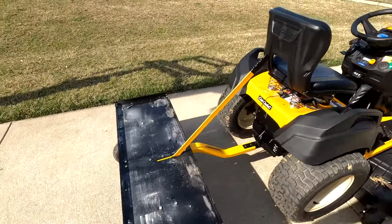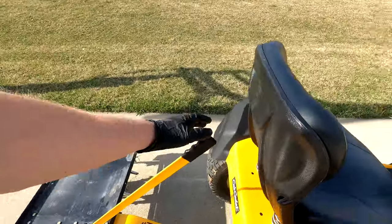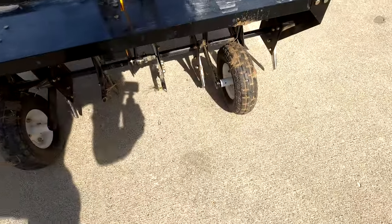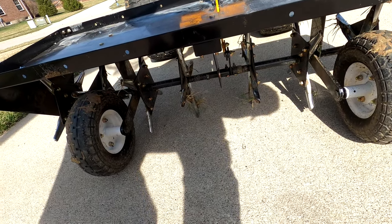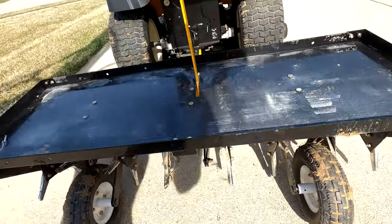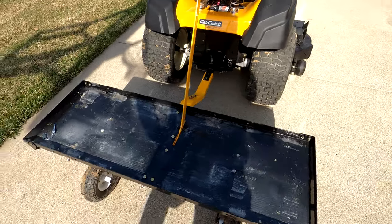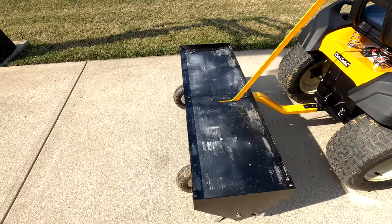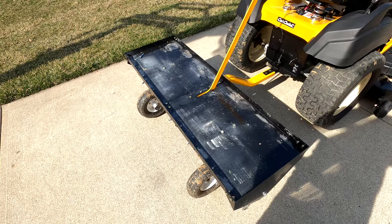Again, this is the Yardworks pull-behind aerator. There is only one lever on this — this one here. When you pull it, it drops the tines down to the ground. It's a spring-loaded mechanism, so you load weight on this in whatever form you choose. I used two large concrete blocks and two smaller ones — a total of four — and it did a really nice job.